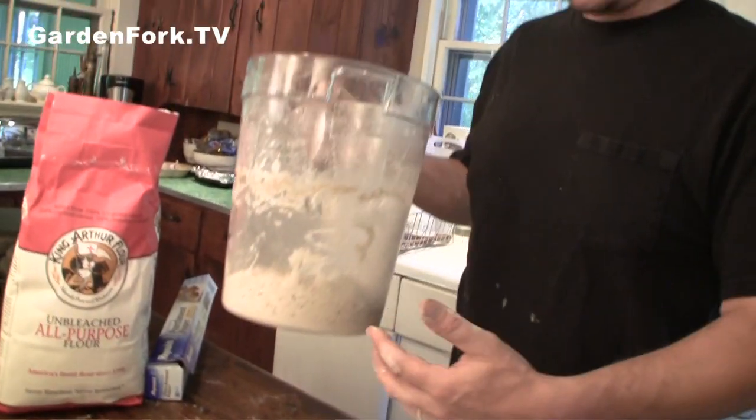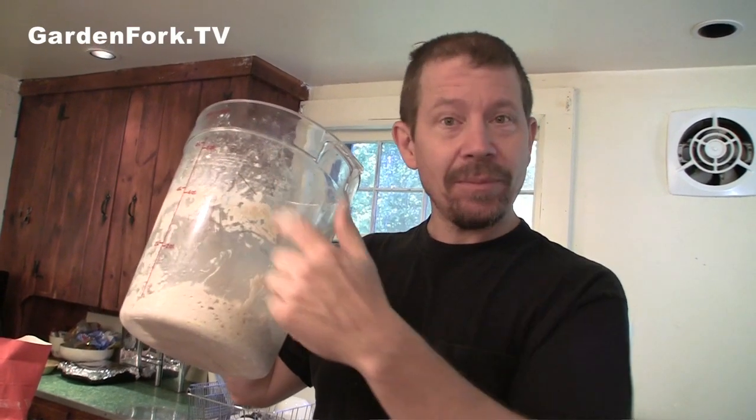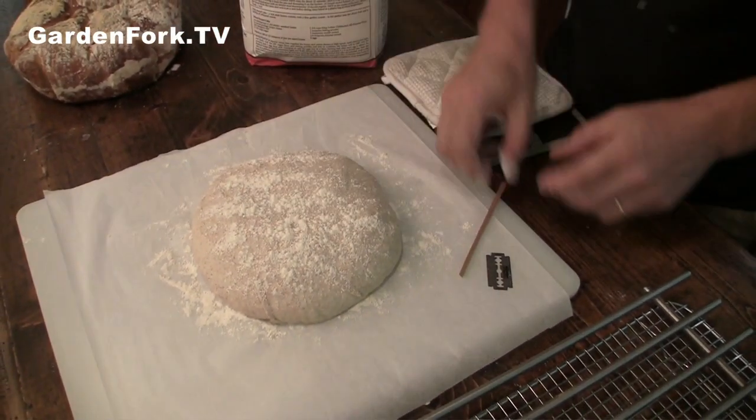The cool thing is, when this container is empty you don't wash it out. When you've used up all the dough, there are still little bits of dough all over the place, and that creates kind of a little sourdough starter. So when you add new flour to this, it gets the flavors from the dough that's been there before. That smells great. I'm going to put some little design on here.